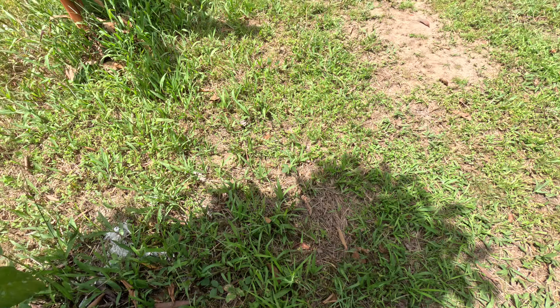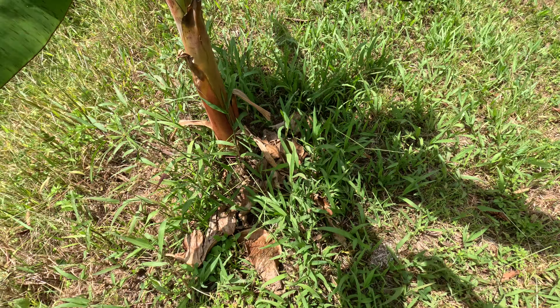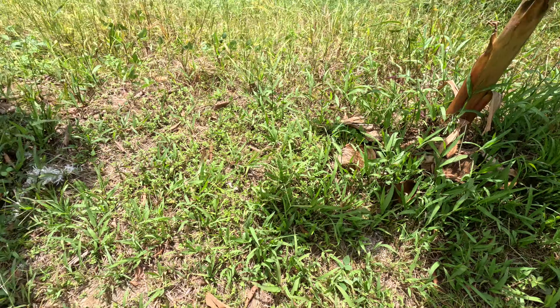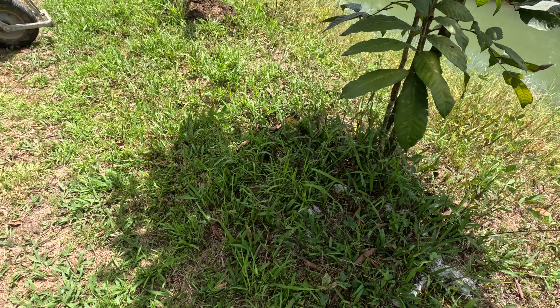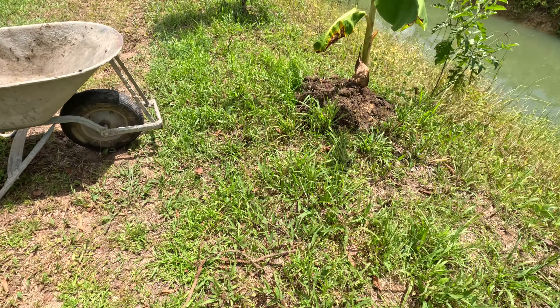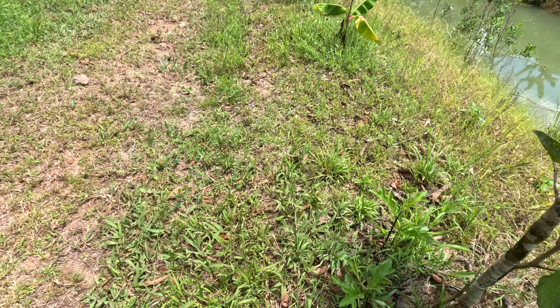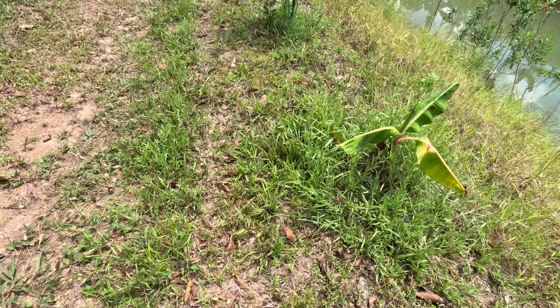Look at this one — look how beautiful this is. Nice, strong support. It probably wouldn't hurt to give it a little soil too and get some fertilizer. That's why everything on this side is having a tough go — the ground is sinking a little bit and exposing the roots.